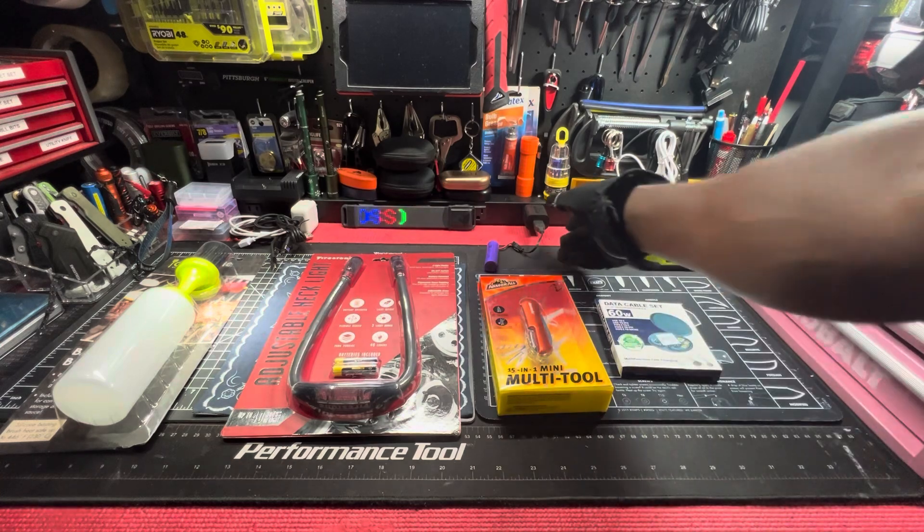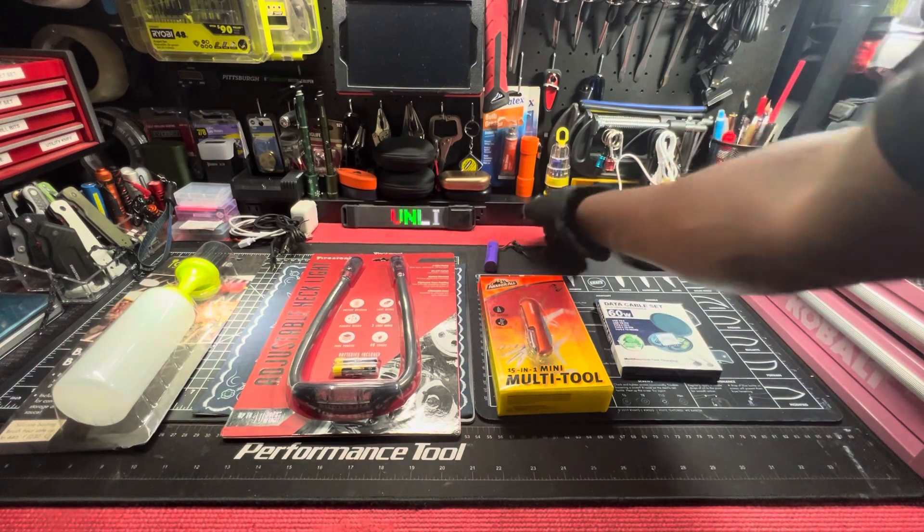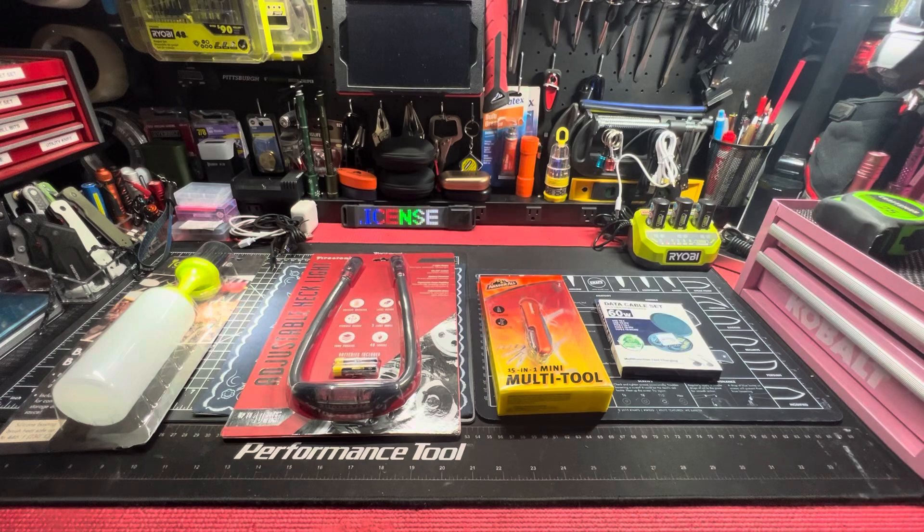Look good to me. All of these deserve their own unboxing — you already know how I do it.